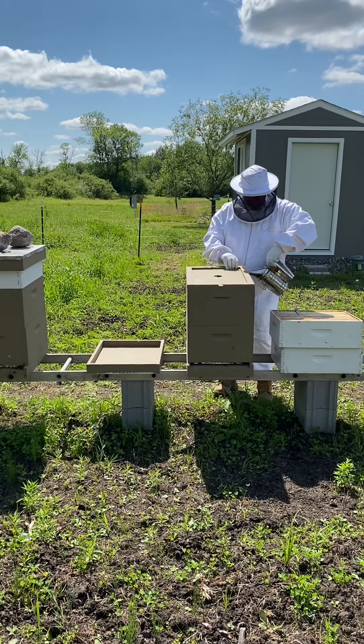So this one — you can see they're starting to build some funky comb. What's the funky comb for? They just do that sometimes. The frames might have been spaced funny so they built it out funny, and when I opened it up it ripped some of it open. They'll have to go in and repair my work — sorry girls, that's on me.